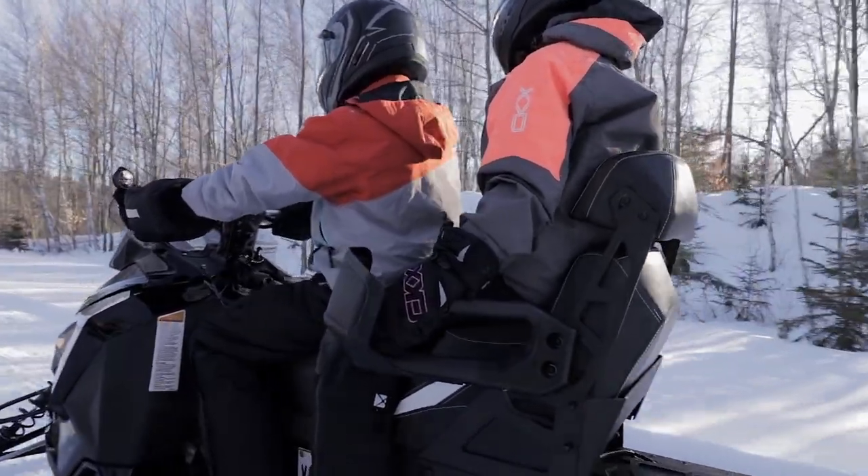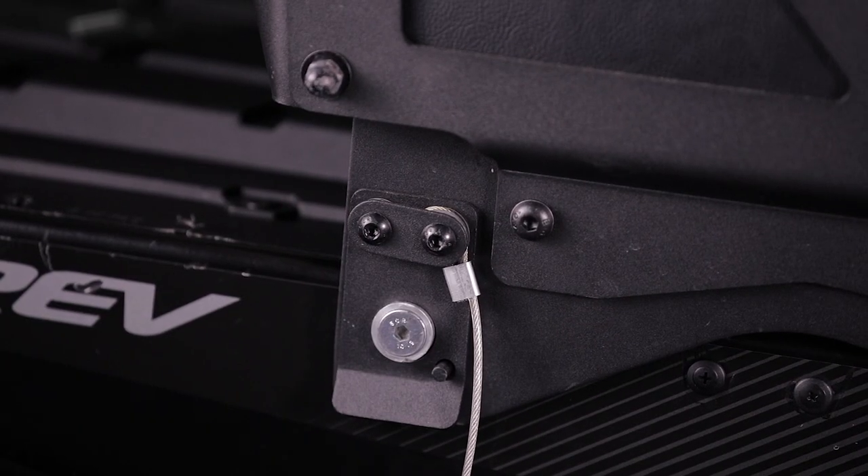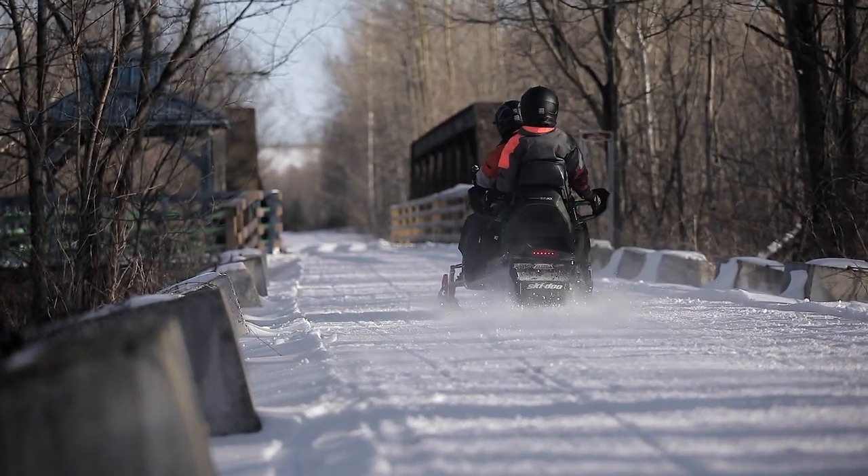Also available in a heated version, the initial installation of the attachment system is simple. Once the mounting system is in place, the installation and removal of the seat can be done in a few seconds.